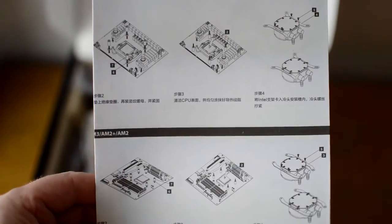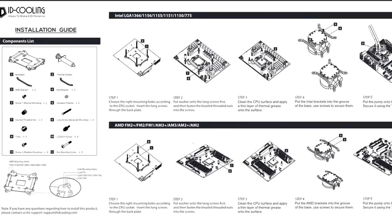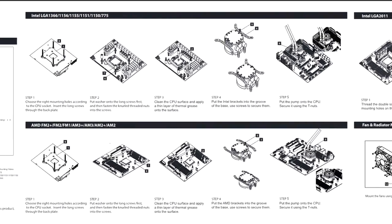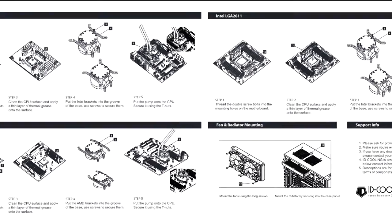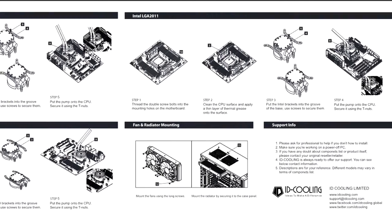The installation guide comprises step-by-step illustrations with numbered items that correspond with the components list. Each illustration has a brief description, and as long as you pay attention to what is said and make sure that you understand the steps involved and that you have the correct components, then installation is pretty straightforward when following this guide.